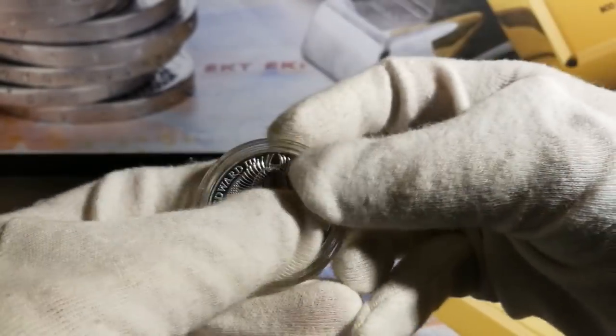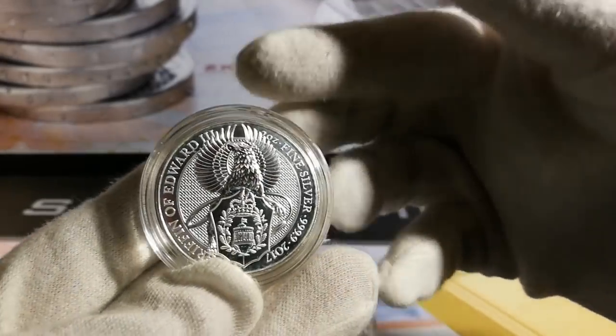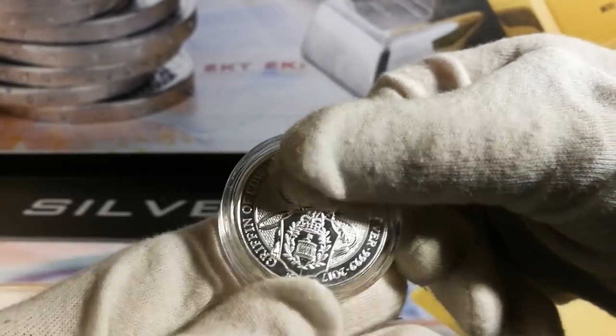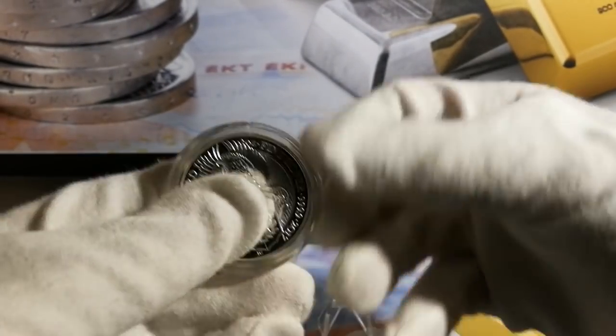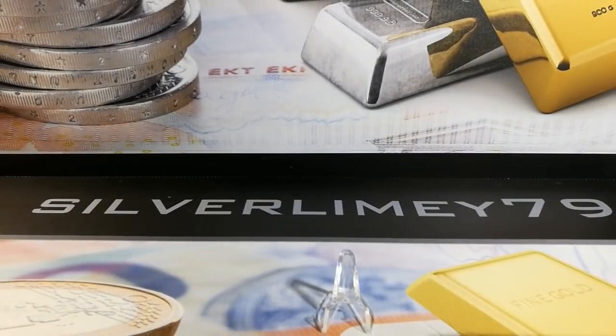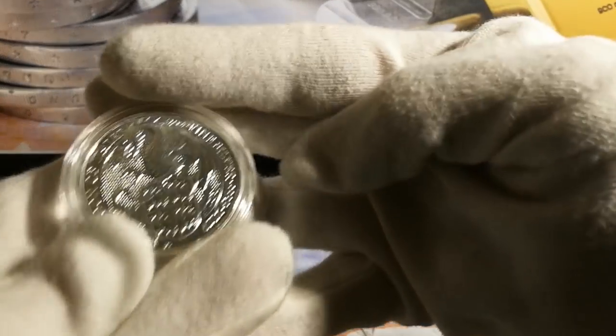I've recently got some capsules for them. I got these off AliExpress — nice and affordable, not necessarily cheap but very nice quality. The coin doesn't move around inside, so it's a perfect fit. I've actually ordered some more because I've got three two ounce pieces that still need capsules.